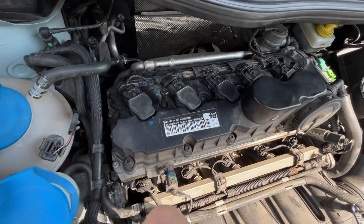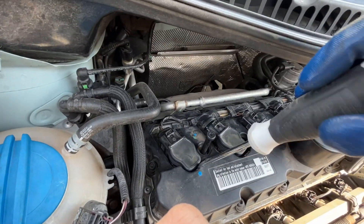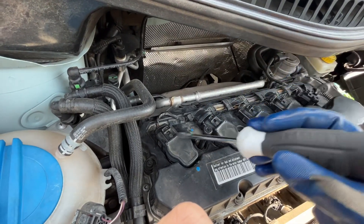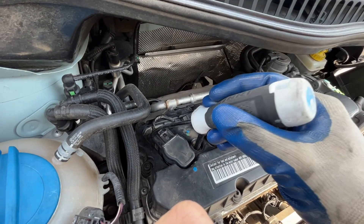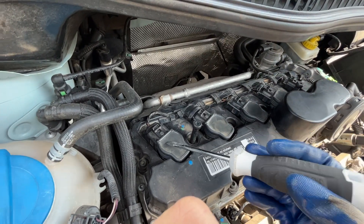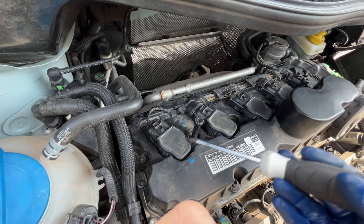These coils are just in there with rubber and pressure. What you have to do is get in there with a flat blade screwdriver and just pry them out, using your other hand to lift. No bolt holding them down. If you want, you can release the coils from the harness — you'll hear a click when you pry them back — but it was not necessary for me. I was able to get these out and keep them connected to the harnesses.